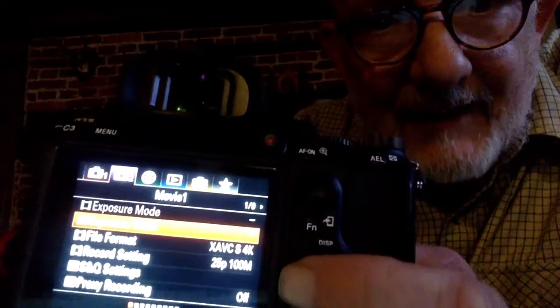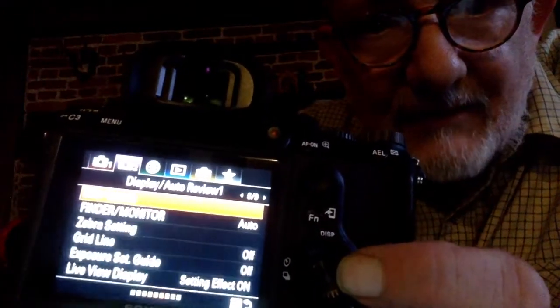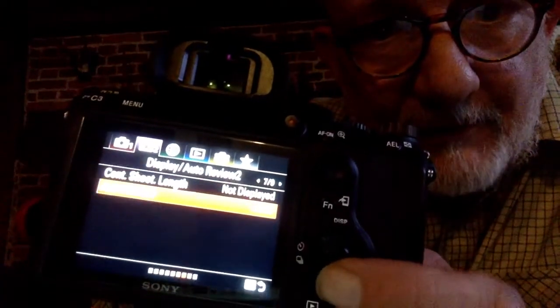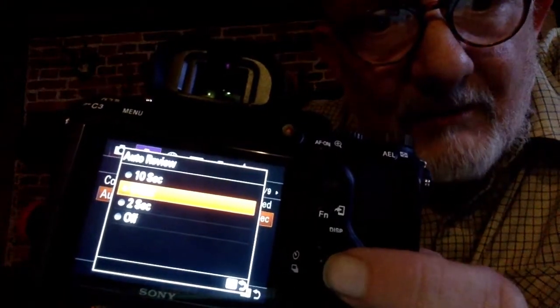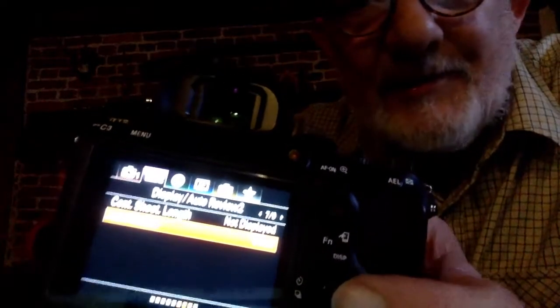Go down, and then you go across to 7 — 5, 6, and 7. There we go: Auto Review. So we go down to that, and I've got this set to 5 seconds. You press that and you can choose off, 2 seconds, 5 seconds, or 10. So I put on 5, and then you press the shutter button.